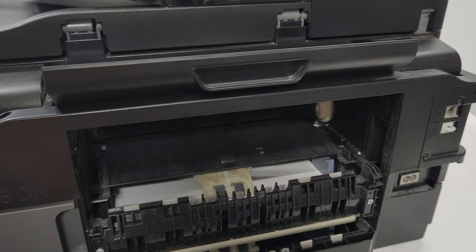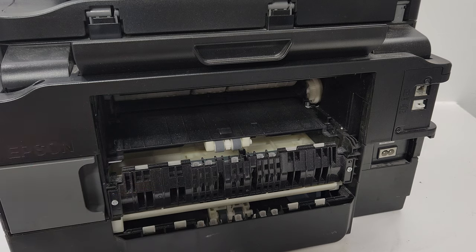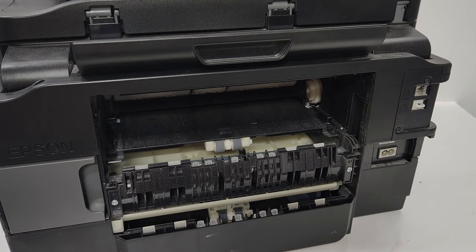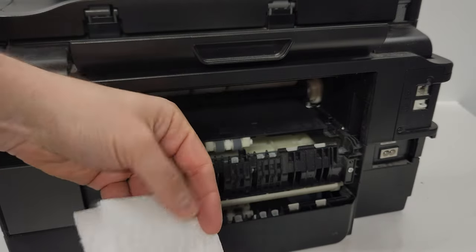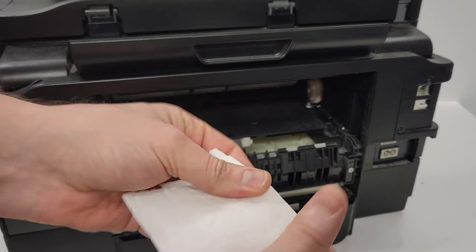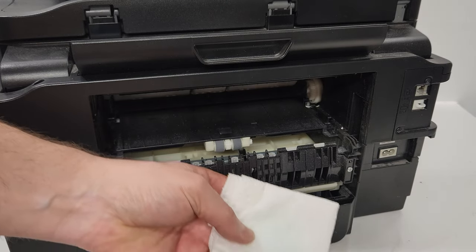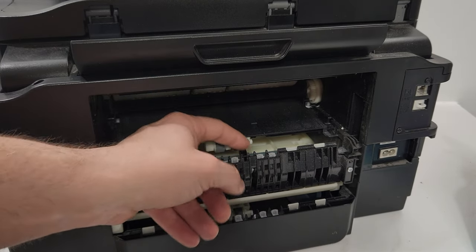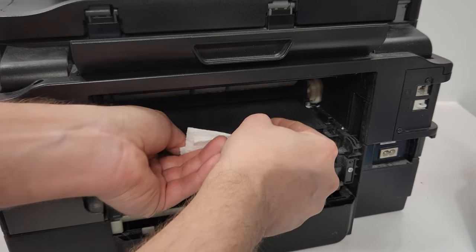Best practice is to remove the tray and remove the paper so it doesn't get any moisture on it. We're going to clean those rollers — I sometimes use alcohol swabs, but today we'll use paper towels. I recommend paper towels over napkins because they don't break apart as easily. Spray some window cleaning solution — any cleaner works, like a Windex-type cleaner. Be careful not to damage any parts in here.